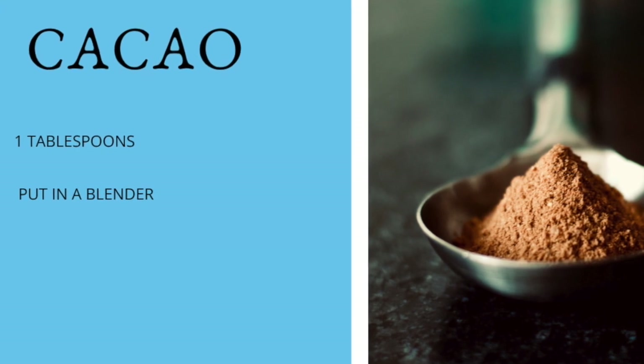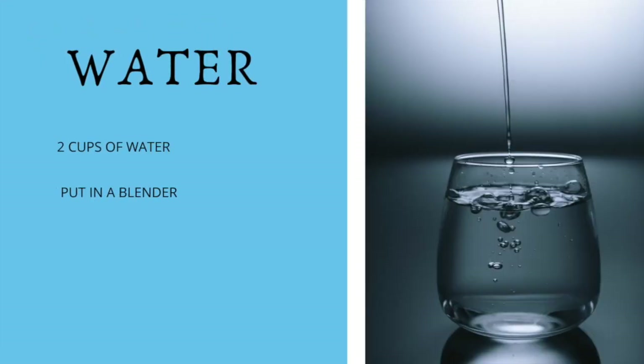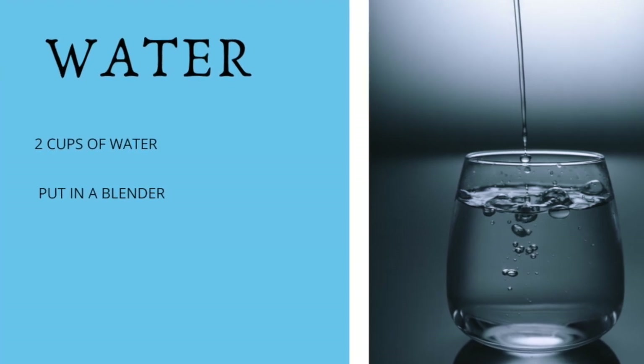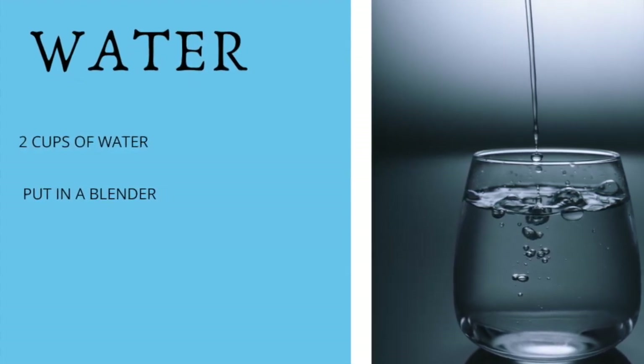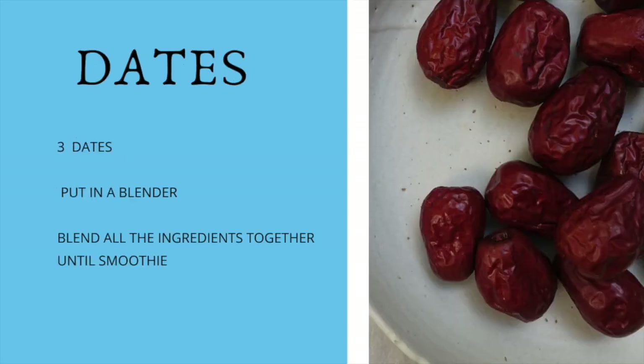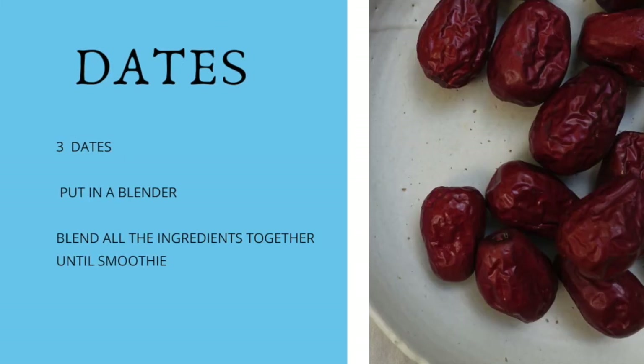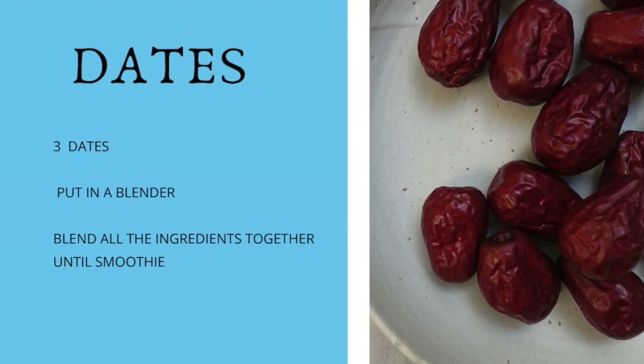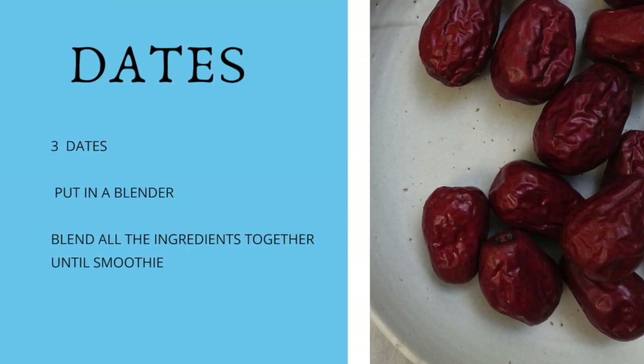Then we're going to use two cups of water — you can use a little bit more or less depending on how thick you want the smoothie to be. Put the water in the blender, and then we're going to use dates. If your dates are already kind of squishy, go ahead and just put them in the blender.